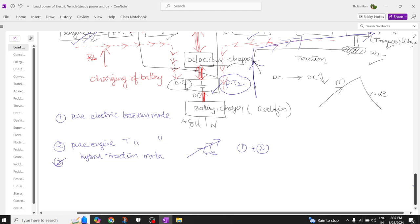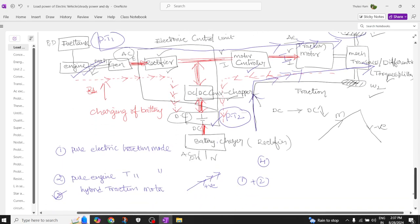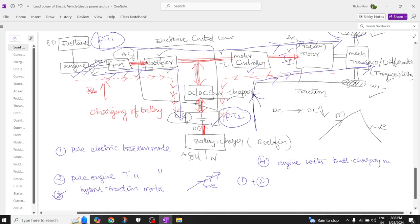The fourth mode of operation is engine traction with battery charging mode. Here, powertrain one — the engine — propels the generator, which converts mechanical energy to DC via the rectifier, and the battery gets charged. Power flows from the fuel tank to the engine, engine to generator, generator to rectifier, and then to the battery.